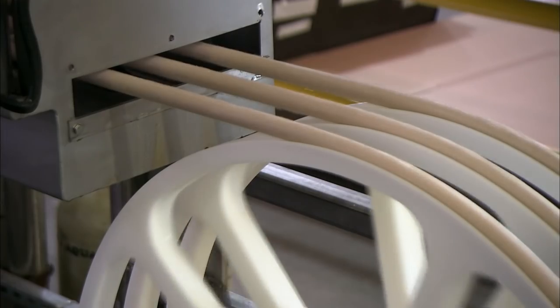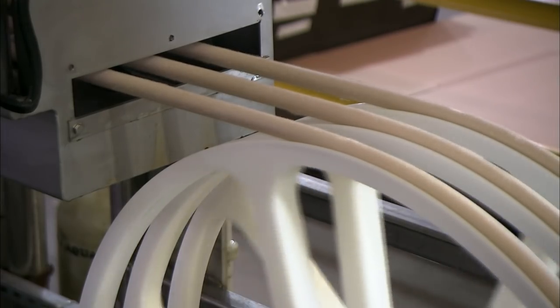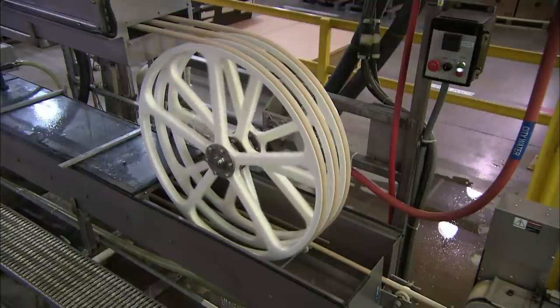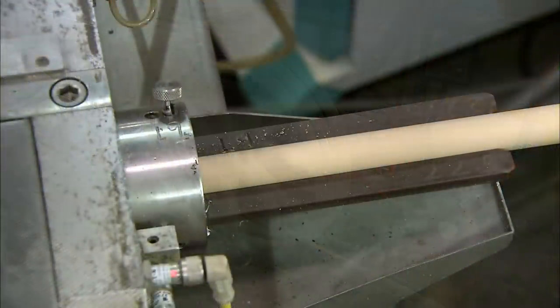That's quite an engineering feat. They had to calculate exactly how wide to extrude the rod, so that after expansion, then shrinkage, it would end up at this precise diameter.